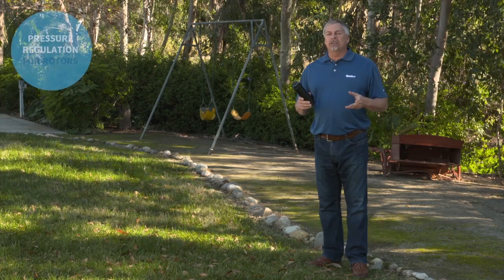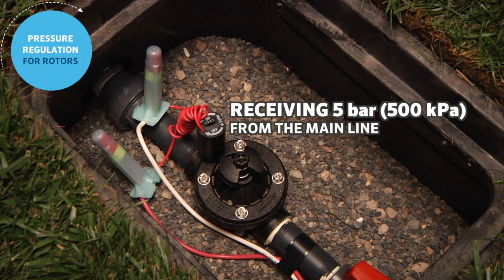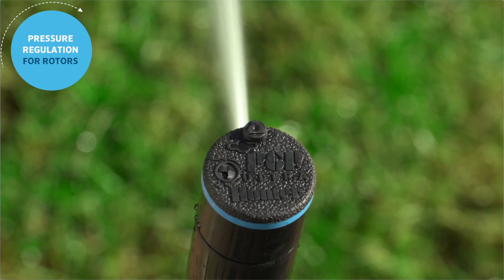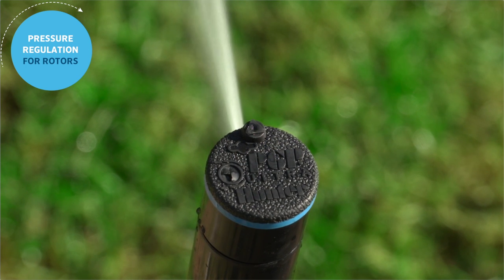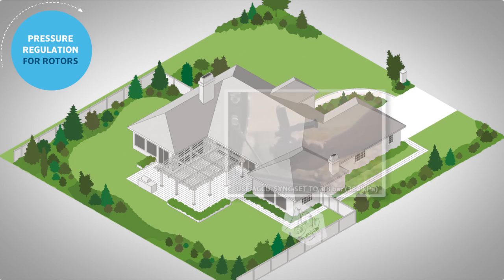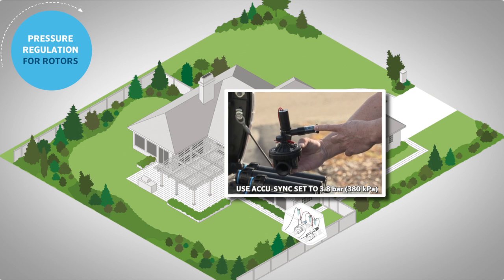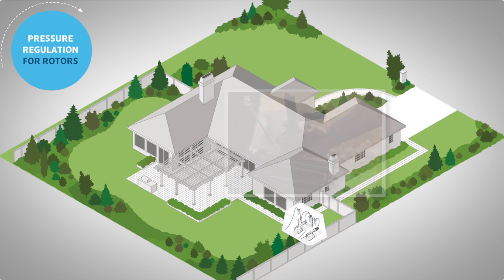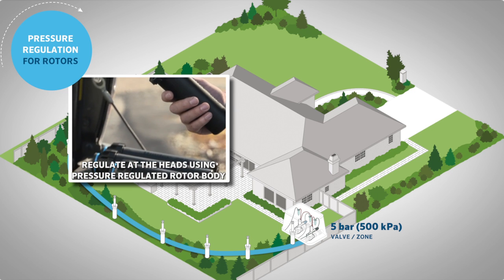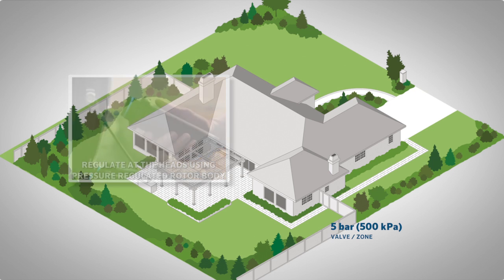The same applies to our mid-range rotor valves. We have about 5 bar or 500 kPa at the valve and are using the PGP rotor, which operates best at about 3 bar or 300 kPa. We can either use the acu-sync at the valve set to 3.8 bar or 380 kPa, or send the full 5 bar or 500 kPa out to the heads and install the PGP or I-20 with pressure-regulated bodies.